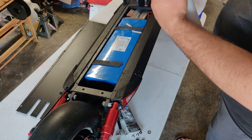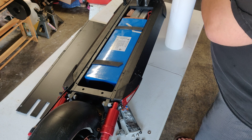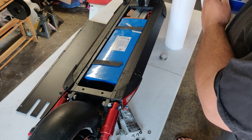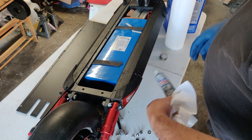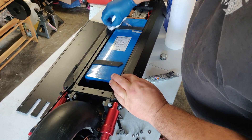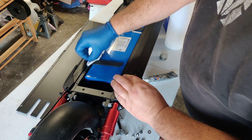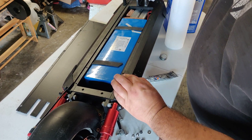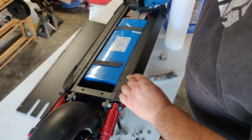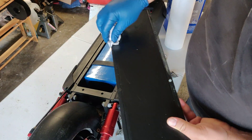So what I'm gonna do is take some acetone and just kind of wipe this down — get sort of the Chinese tool oil off this thing — just to make a better seal. Wipe that down real quick, just kind of get all the schmuck off it. Same thing with the other side — get all that junk off there.